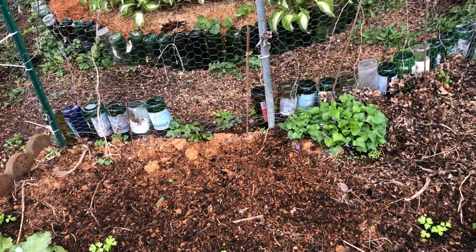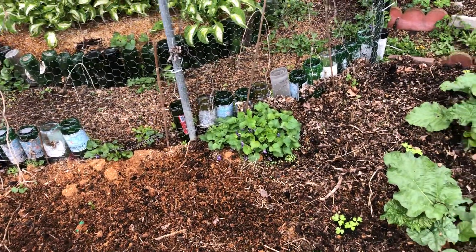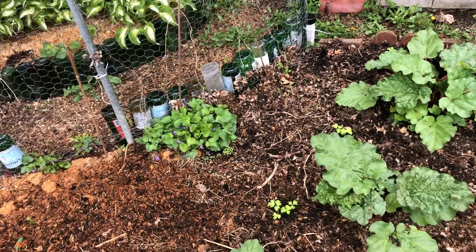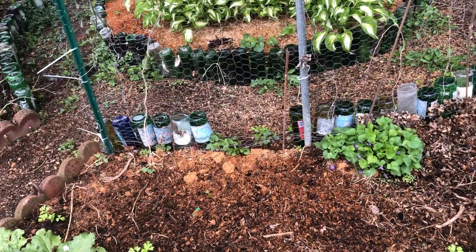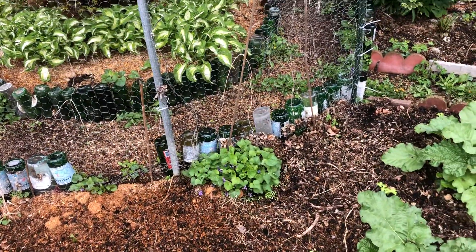We had some really old cucumbers that were yellow that we just dug into the ground, so I don't know if those will reseed or not. But I do have some growing in the house and they'll get put in here once the weather settles. So that's all we've got going on today — have a good one.